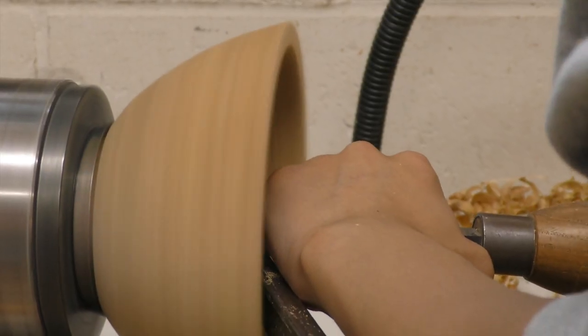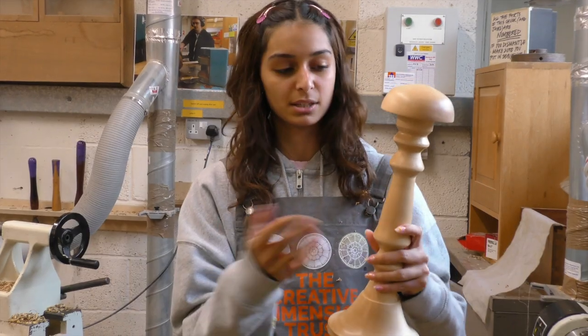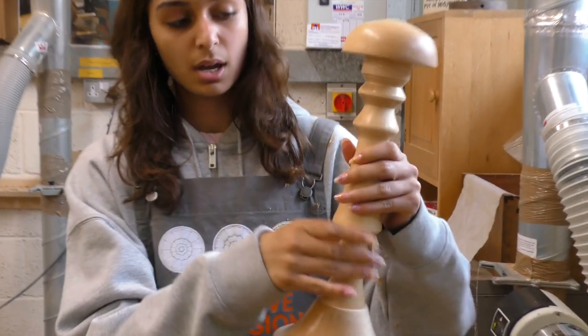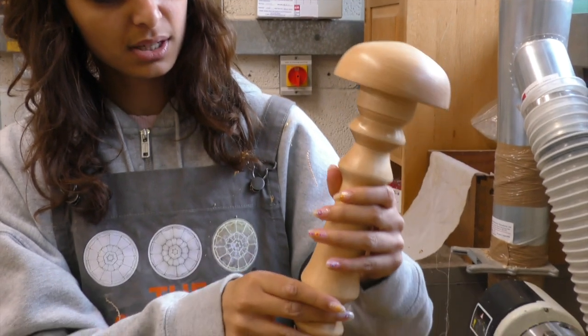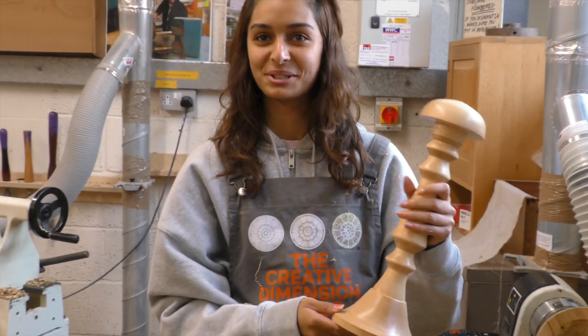We started with a mask stand — it's basically made up of three different pieces. We started off with this central stem, which was difficult to start with I think, but now that I've obviously got the hang of it, it does look a lot easier than what we're doing now.